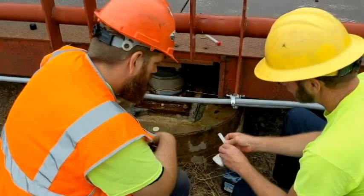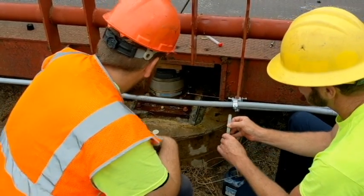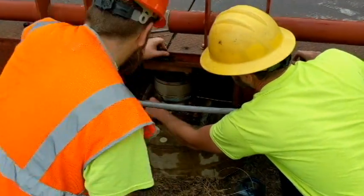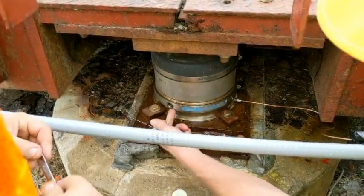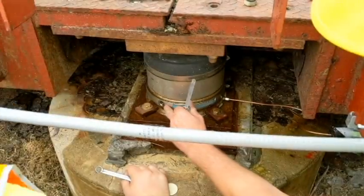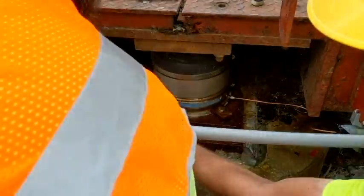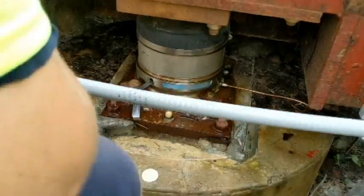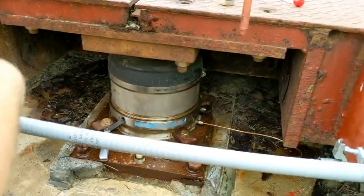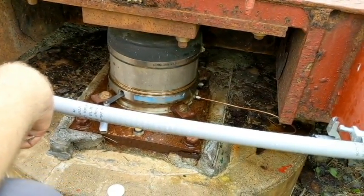Okay, nice and easy — we've got it bled, now it's time to set the gap. See how that slides right in there. Look into the gauge port — you can see how it's cut out so the gauge slides right in; it goes in about a quarter of an inch or so. We're going to put that gauge in there and get ready to pump.